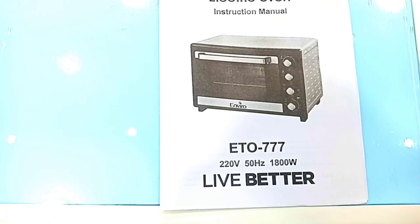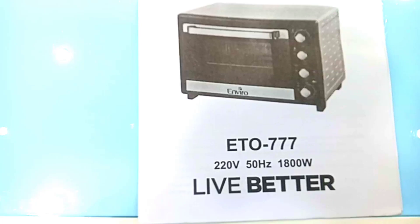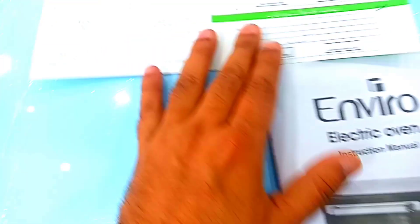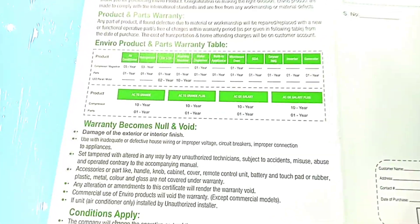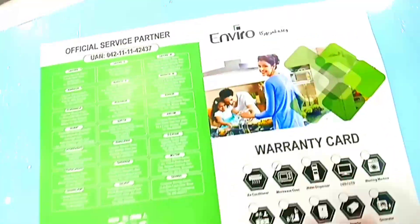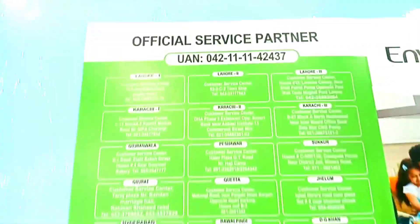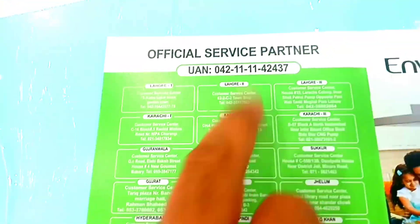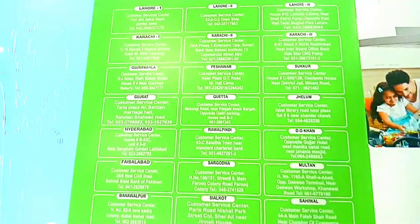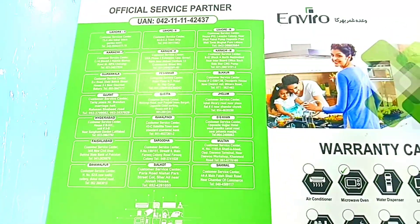This is the second brand of Hire Company. The model number is 777 with 1800W power. It works with 220V. The warranty card is one year. Hire Company stock is available in different cities across Pakistan.